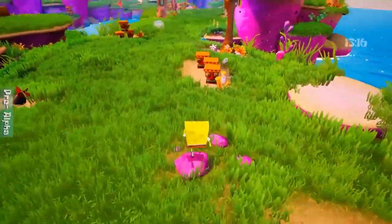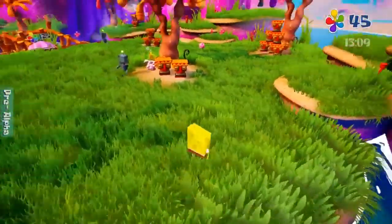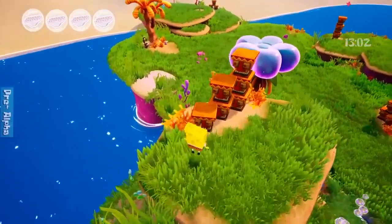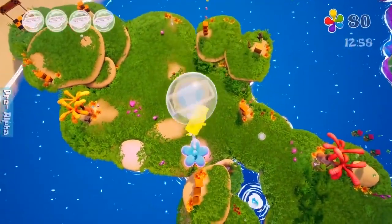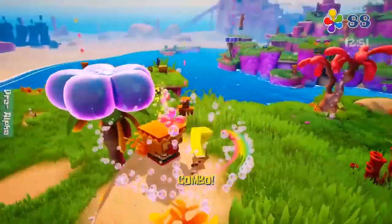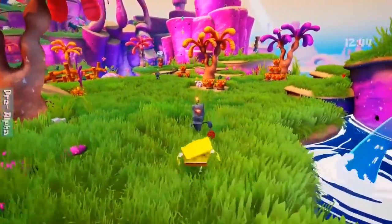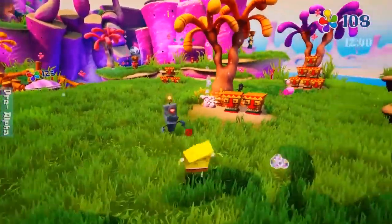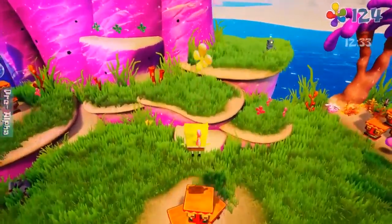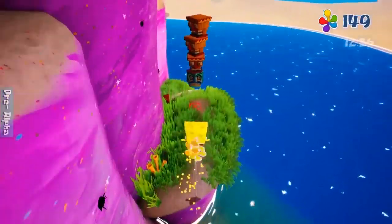Animations aren't as stiff as in the demo, but the model of SpongeBob has remained the same. There were quite a few people who were negative towards the SpongeBob model we saw in the first gameplay because it looked quite stiff and didn't look as good as in the original game. But apparently that's because it's the same model as in the upcoming SpongeBob movie, which encourages my theory that this game will be released as almost a tie-in or in the same timeframe as the third movie.